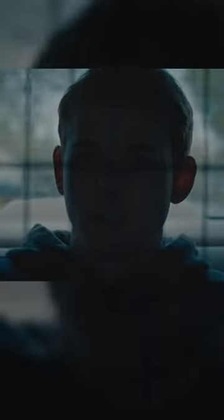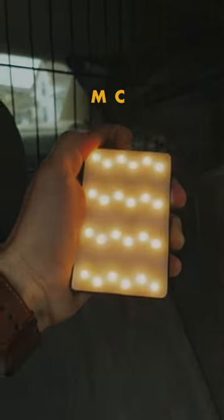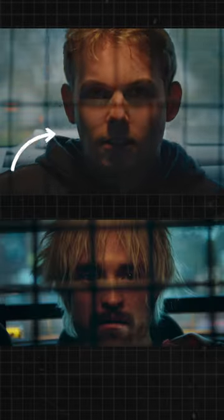Oh yeah. Moody. So let's grab the Aperture MC and tape it just above me. Lastly, we'll need some flashing lights, like a police car.